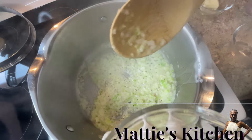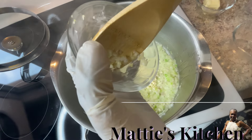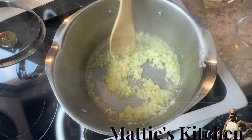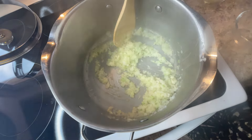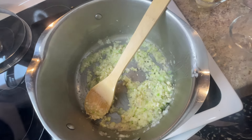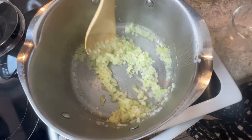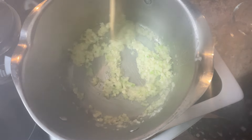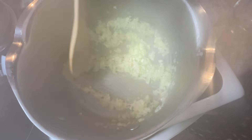My vegetables have cooked good enough, now I'm adding my garlic to season them. Some people use oil, but I prefer butter — oil is too greasy for me. Once these cook a little bit, I'm going to start putting in my tomatoes.